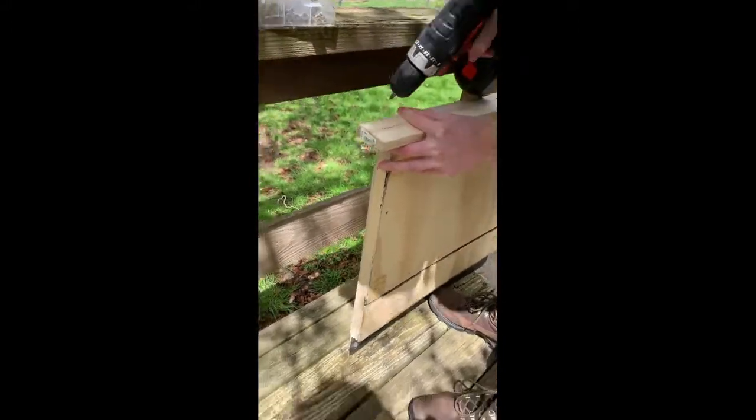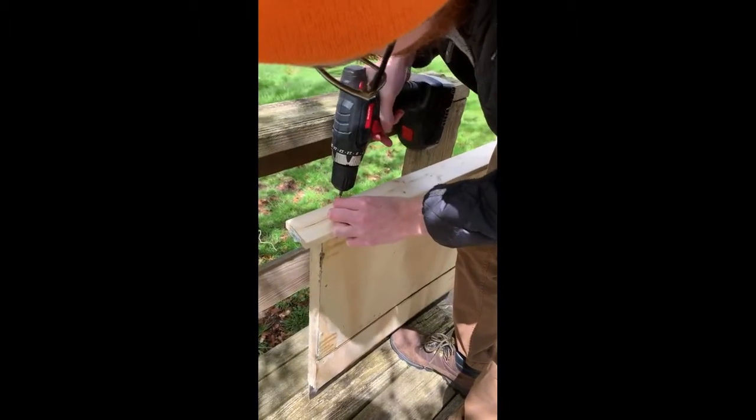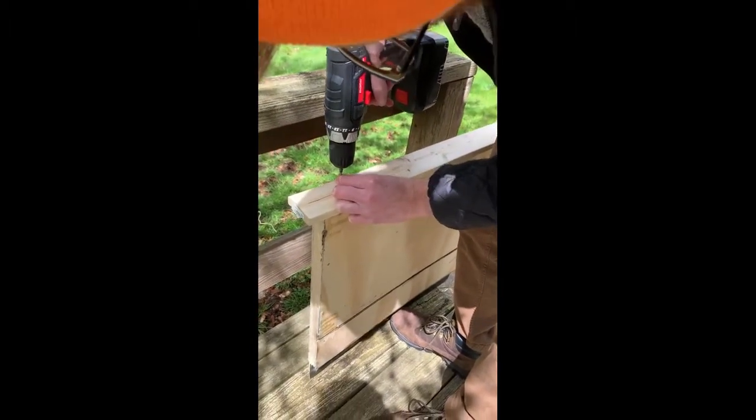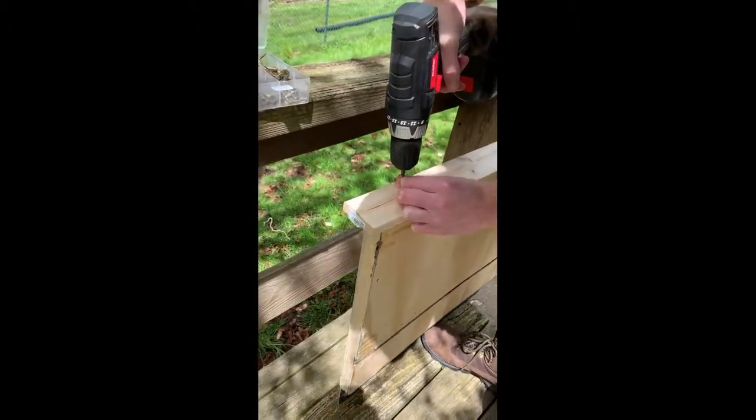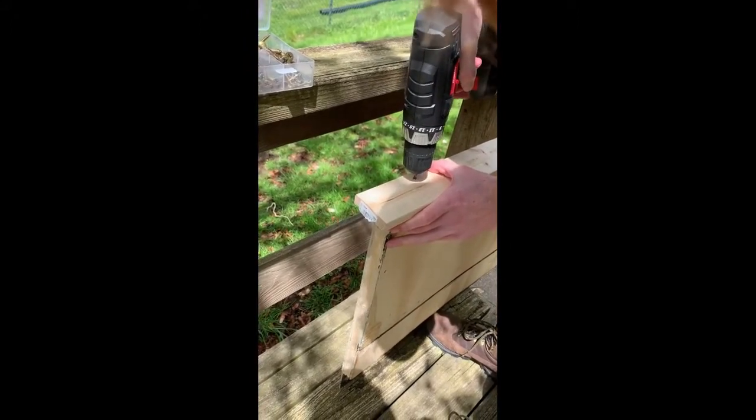The next step is optional but highly recommended. We added a simple wooden roof to our bat house by screwing it into the top of the structure. The roof is a recommended addition for another layer of protection from external elements like rain.